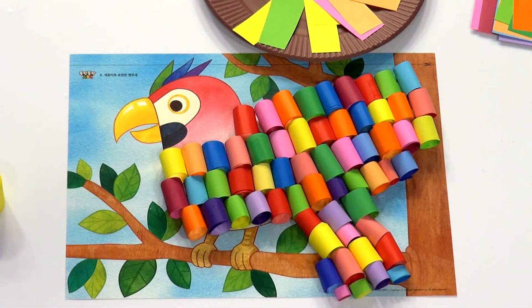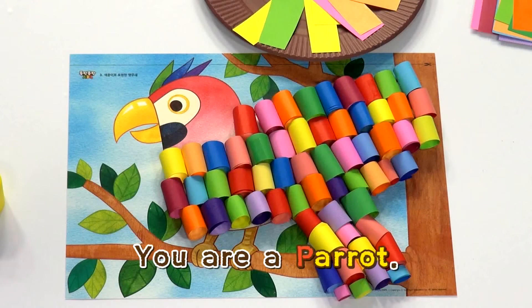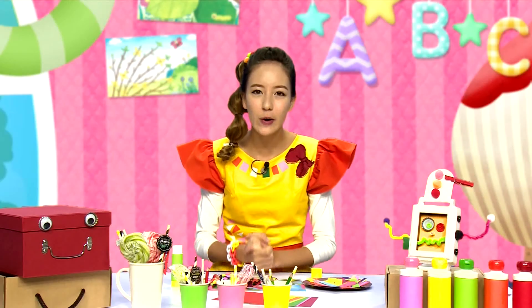날개의 끝부분은 조금 작게 만들어도 좋아요. Wow! Take a look! 앵무새가 완성됐어요! Parrot, parrot, you are a parrot! Great! 정말 잘했어요! (The tips of the wings can be made a little smaller. Wow, take a look — the parrot is complete! Parrot, parrot, you are a parrot! Great job, you did really well!)